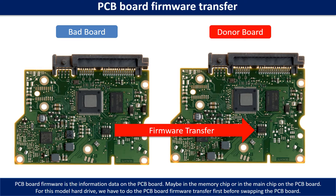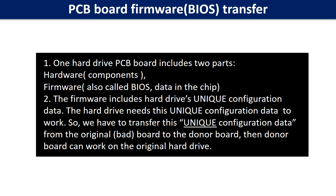Otherwise, the new board will not work on the original hard drive. Why do we have to do the PCB board firmware transfer? Because for this model hard drive, one PCB board includes two parts: hardware and firmware. The PCB board firmware includes the hard drive's unique configuration data, which the hard drive needs to work. So we have to transfer this unique configuration data from the original board to the donor board so the donor board can work on the original hard drive.